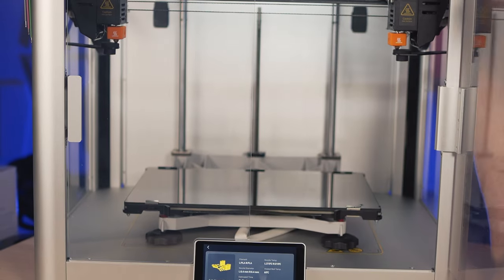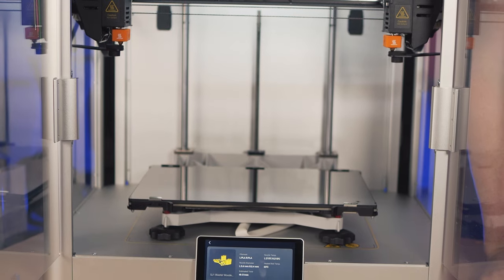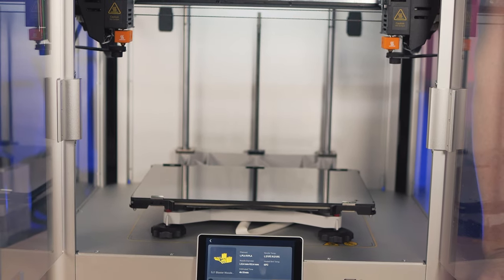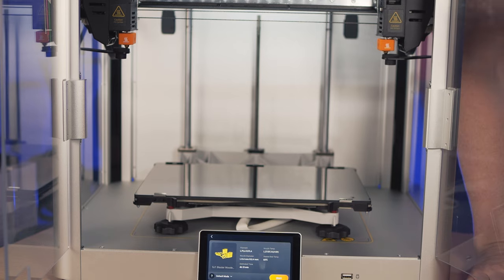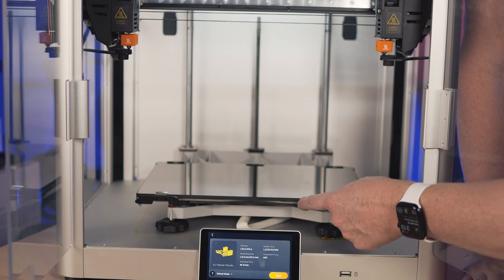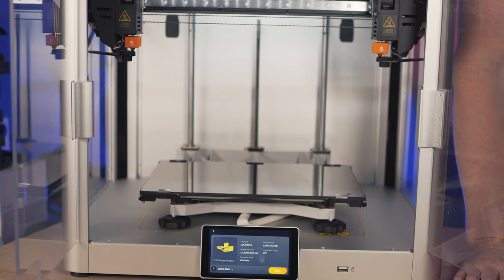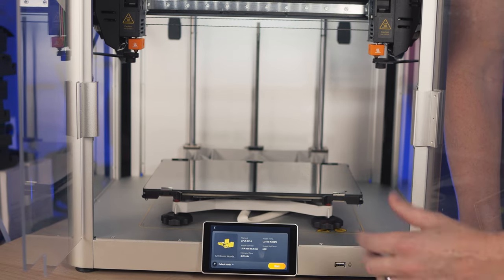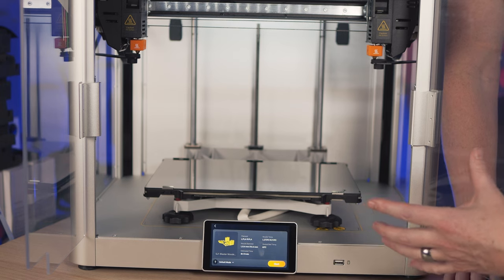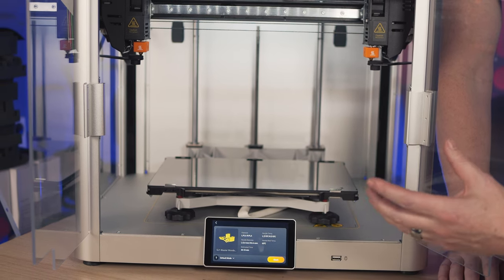Moving on to the bed — this is actually a pretty great bed. This uses a PEI sheet on the bottom and glass on the top. With both of these, no matter what I do, it comes off perfectly every time. It sticks really well during the print, and then when it cools down, everything just pops off. This is a 300 by 200 bed with a 200 millimeter build height, so 300 by 200 by 200 volume.